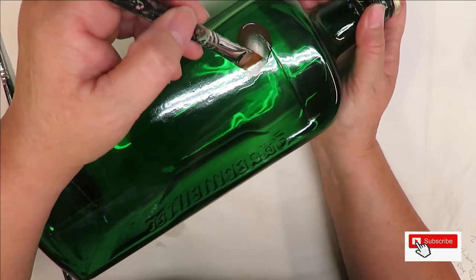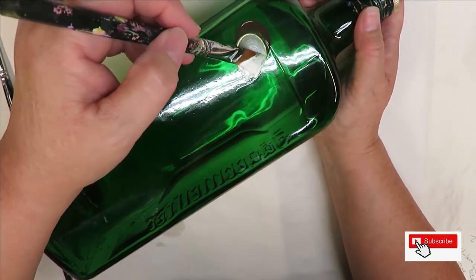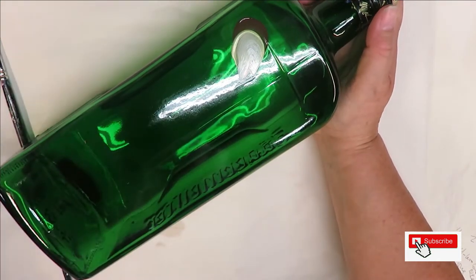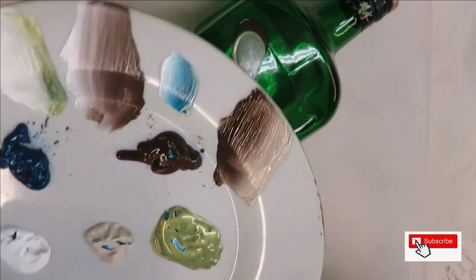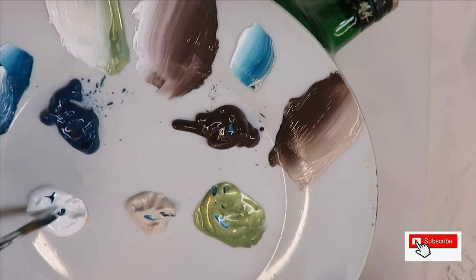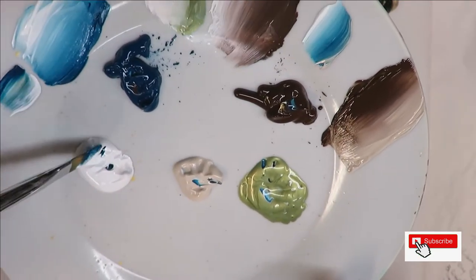I'm going to come up here and do the next stroke, and I want more of the green to show so I'm going to load it with a little bit more green. Now this is a metallic green, so if you had more of an olive green and wanted to mix it, you could certainly do that to get the green you want if you don't want to use the metallic.